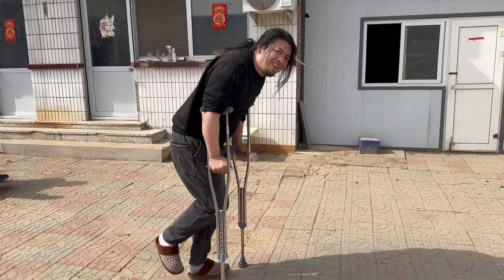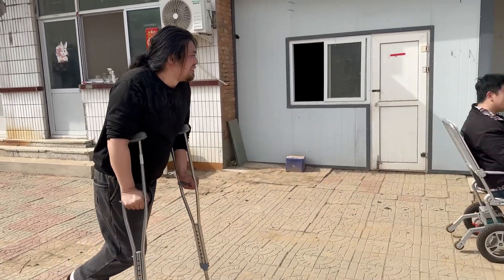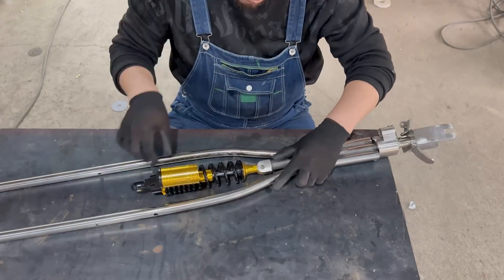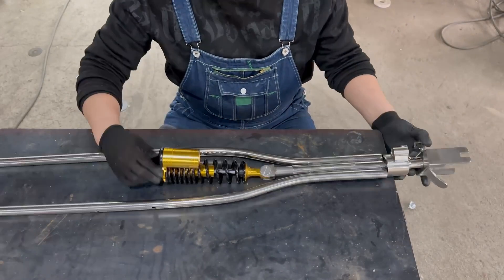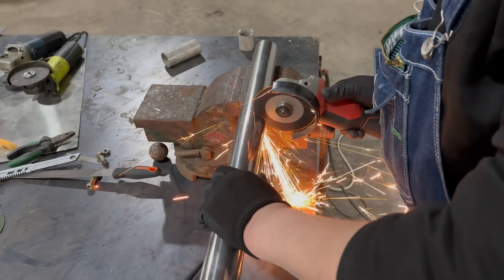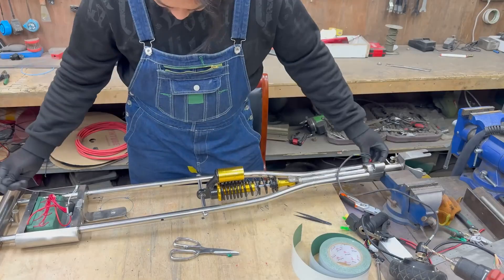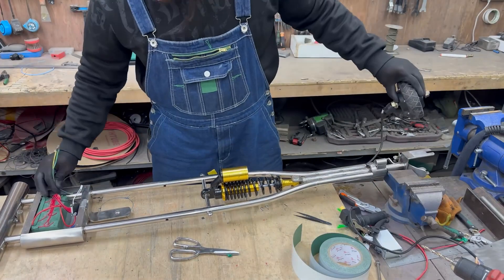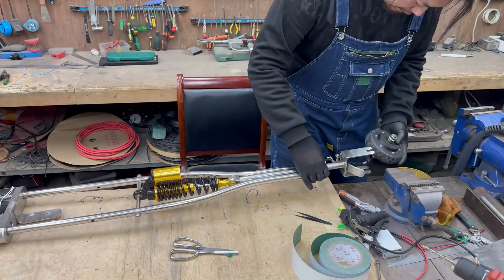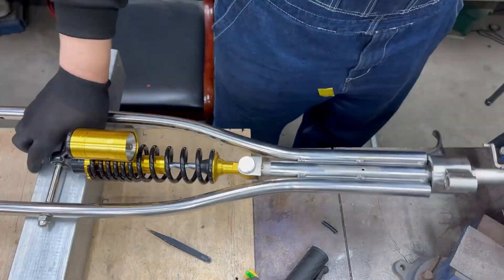Chances are, at some point in your life, you've had to use crutches. But isn't it a little weird that for something so universal, the basic design and features of crutches really haven't changed much over the years? Well, that's all about to change thanks to some not-so-serious innovations from HandyGang. In his latest video, he shows off how he made these super custom crutches with all kinds of go-go gadget surprises.